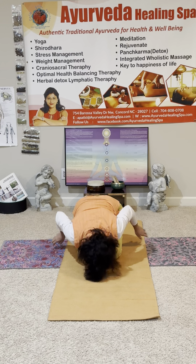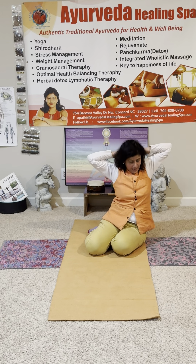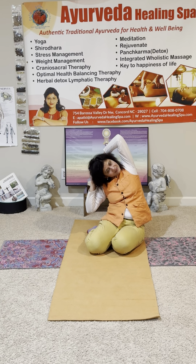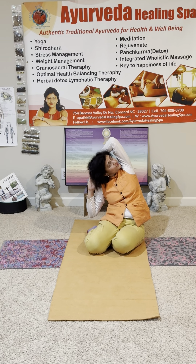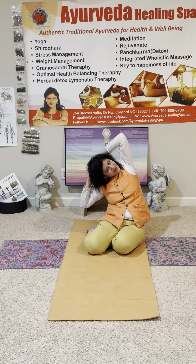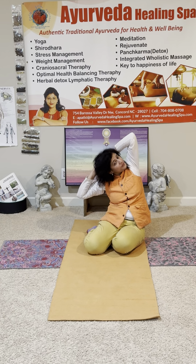Now from here, you sit on your left butt — very good. Interlock your fingers and put them behind your neck. Now inhale here, lift your heart — very good. Exhale to the right side, right elbow to the right heel. Right elbow to the right heel, and look at the left elbow. Inhale up, one more time. Exhale down, same side — right elbow to the right heel. Look at the left elbow. With each breath, try to bring your right elbow down.